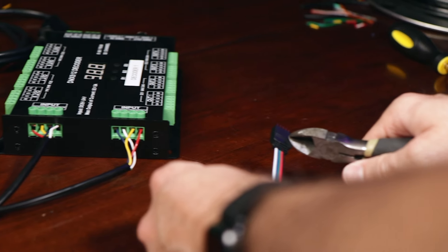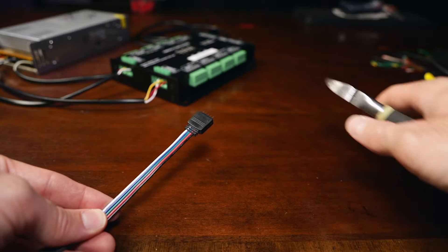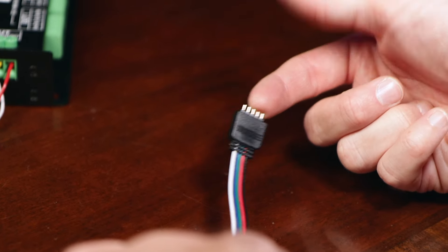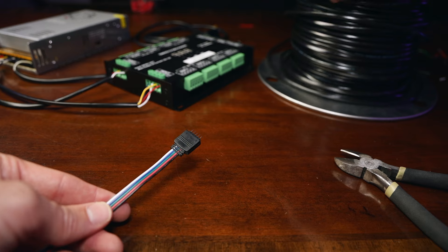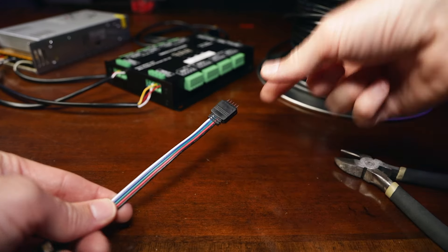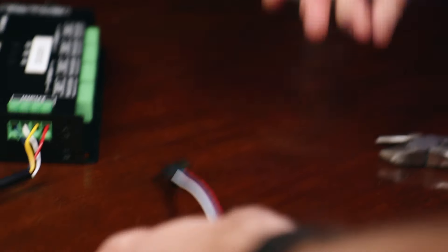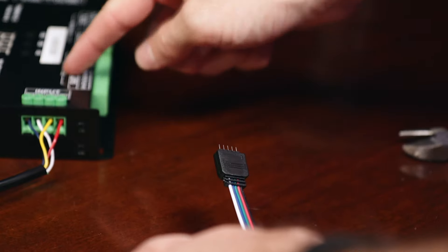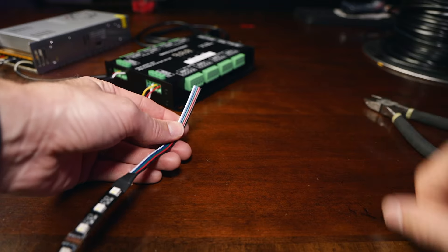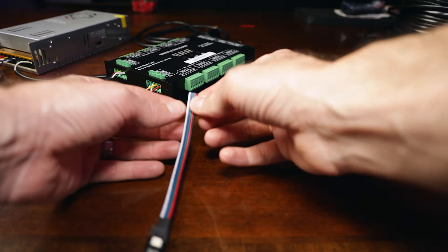We'll go ahead and clip this connector off right here — we don't need this anymore unless you're lengthening your wire. And if you do lengthen your wire, you can actually use these as your connectors — your run of wire can connect to one of these, and then you just connect these together and tape it. For this purpose, we're just going to clip this off and wire it directly to our decoder. You want to make sure you give yourself enough room; if you mess up, you have plenty of wire to work with.